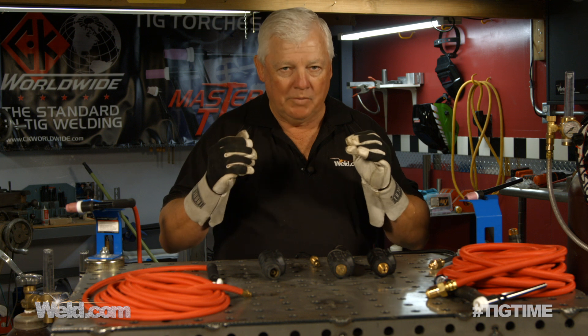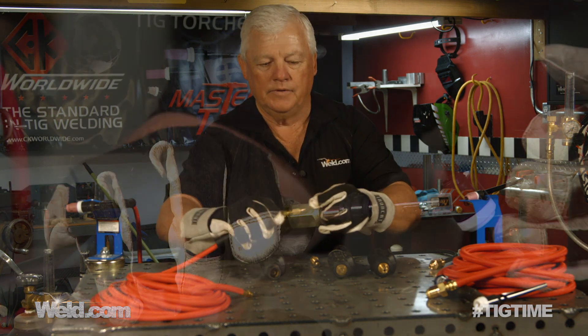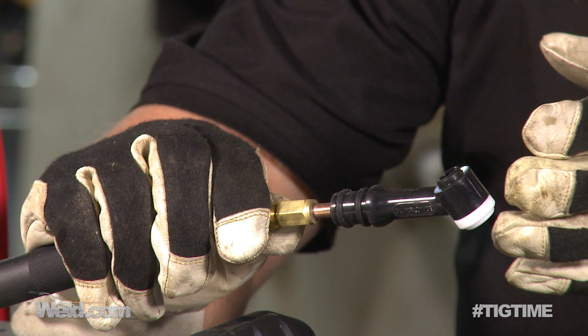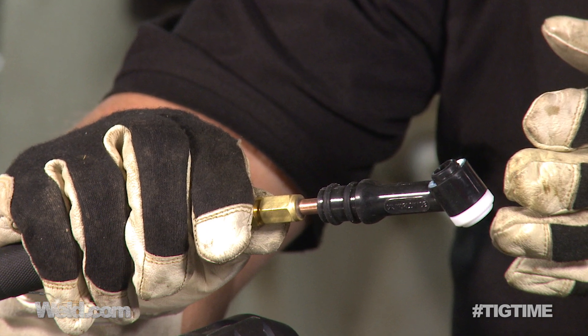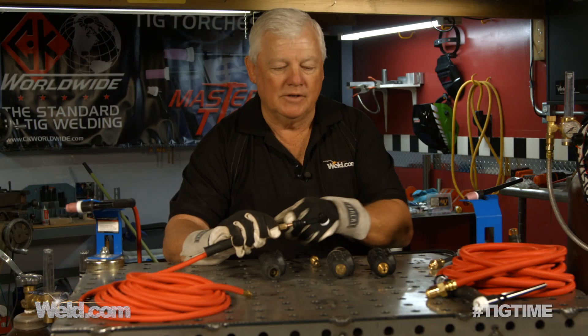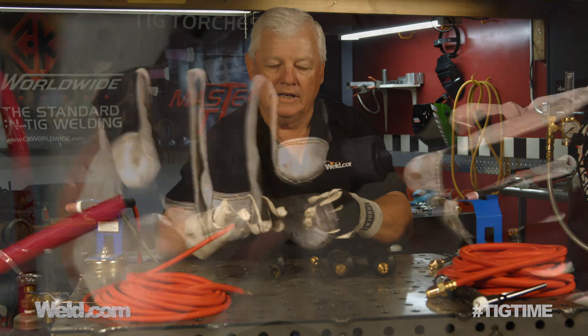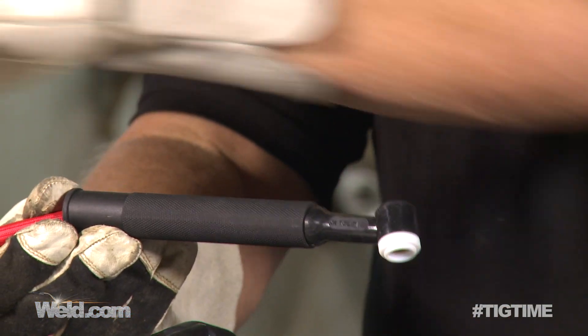Here are the tricks of the trade. When you buy a TIG torch, what do you get? Well, here's what you get — this component right here. This is a TIG torch, and that's it. It may be a TIG torch component, but this is a TIG torch — you can buy it separately. If you buy a TIG torch package, you'll get the handle and you'll get a cable.